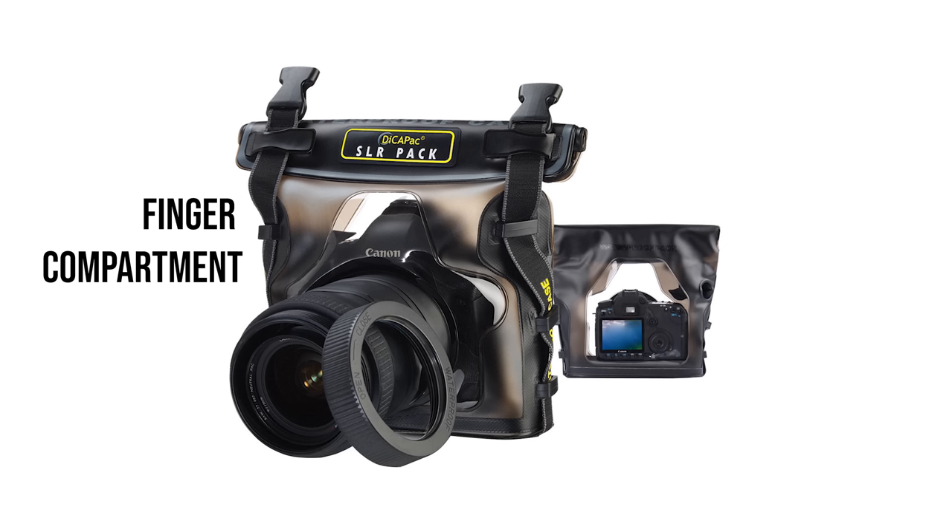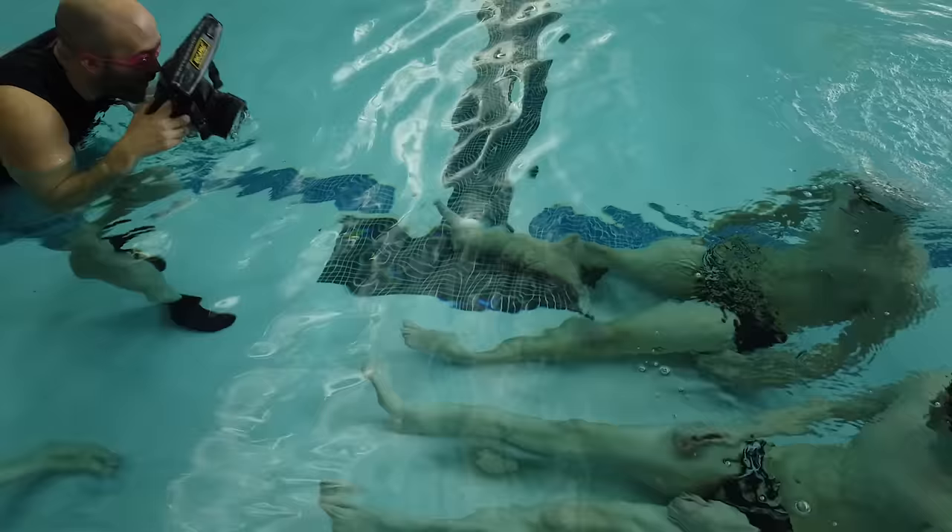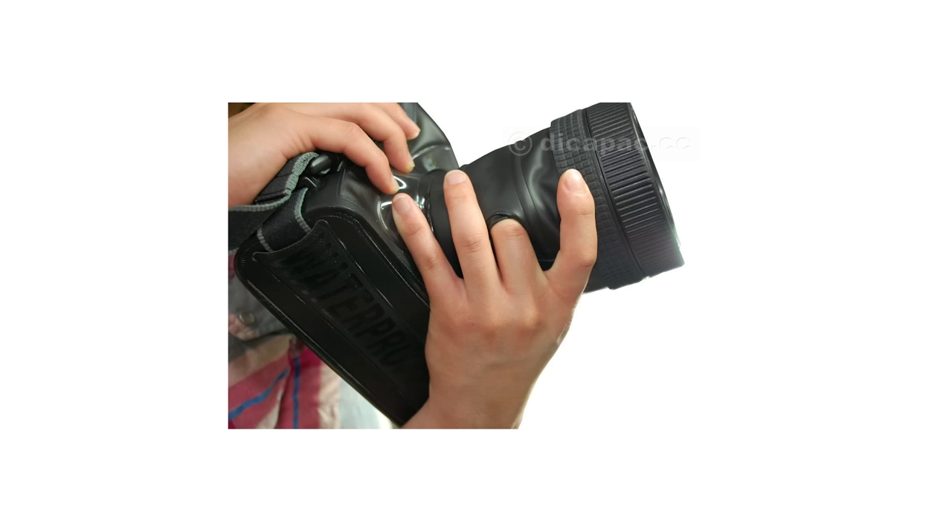There are finger holes near the shutter and I could press the autofocus button through the back screen, which gave me a useful level of control. Autofocus worked great underwater — both tracking a moving subject and face detect worked perfectly fine, even dealing with color distortion and focal length changes underwater. Eye autofocus didn't work at all, which is understandable since subjects had goggles on. There are also finger holes in the lens compartment so you can zoom or manually focus if using a zoom lens.